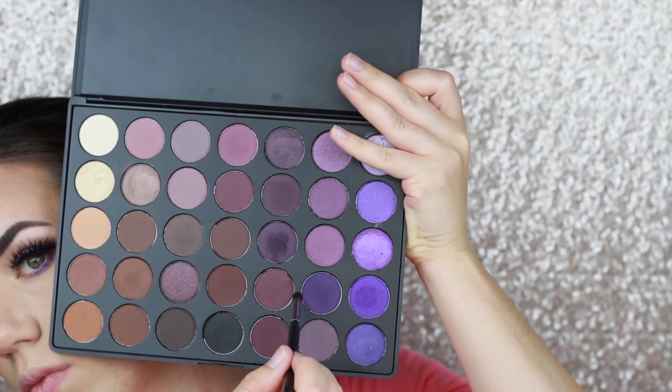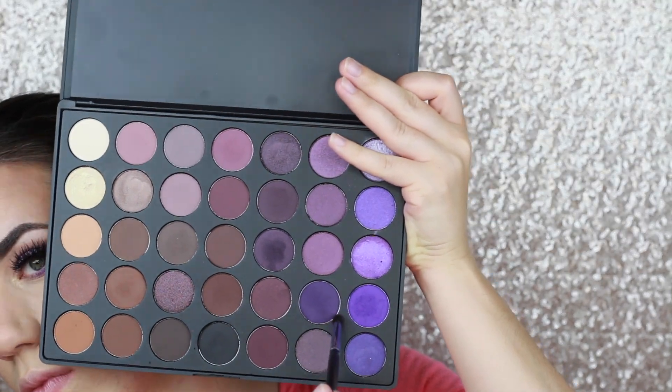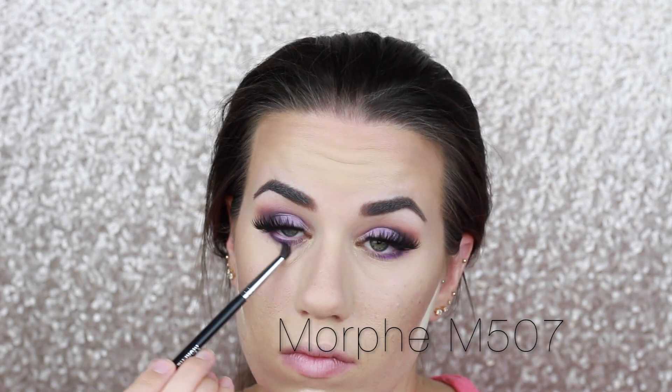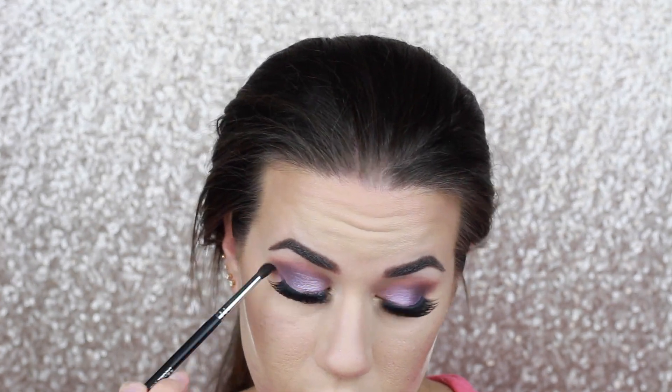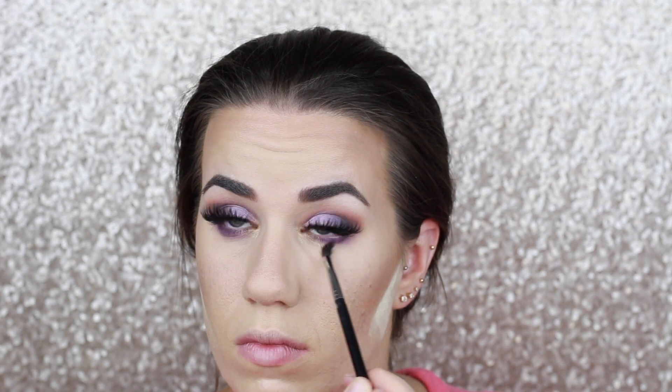This color has a tad bit of shine to it, so I wanted that focus to be right up next to my lash line. Next, I'm going in with my Morphe M507 and that same dark purple shade we used on the upper lid to buff that shimmer shade out across my entire lower lash line. I make the funniest face when I do my lower lashes! Here I'm adding Tarte Inner Rim Brightener to my waterline to make those eyes pop just a little bit more.